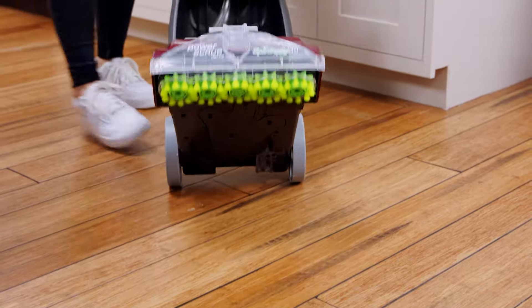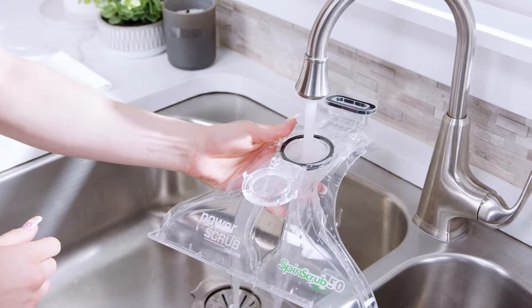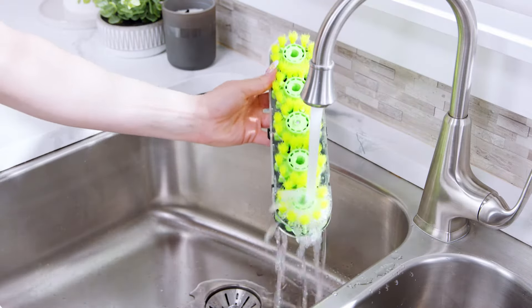Take off the lid, empty the tank, and rinse all parts under running water. Check the filter screen on the lid for debris and rinse it as well. Next, with the handle in the upright position, lay the cleaner down.